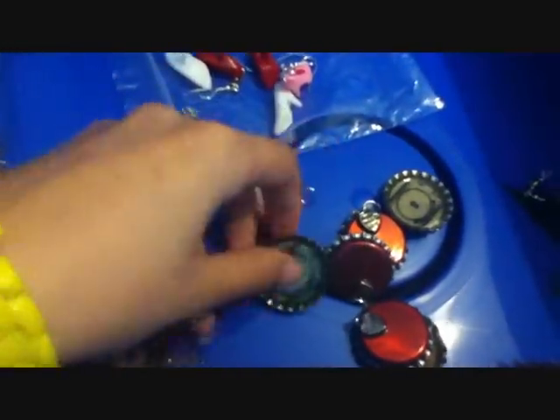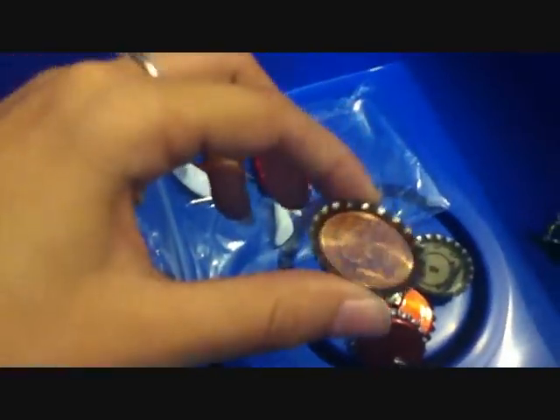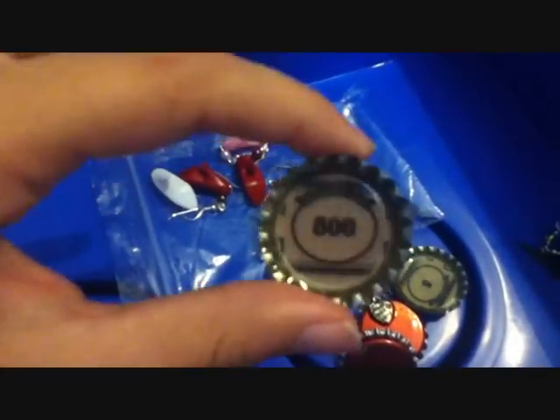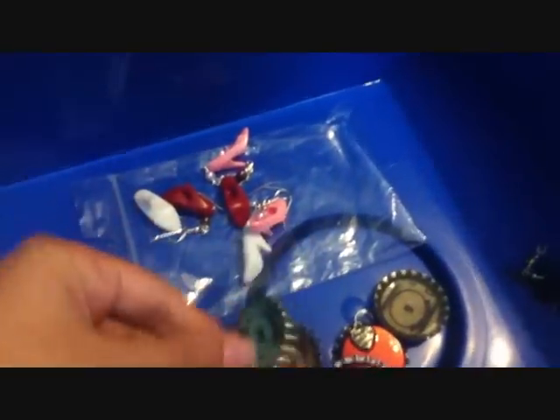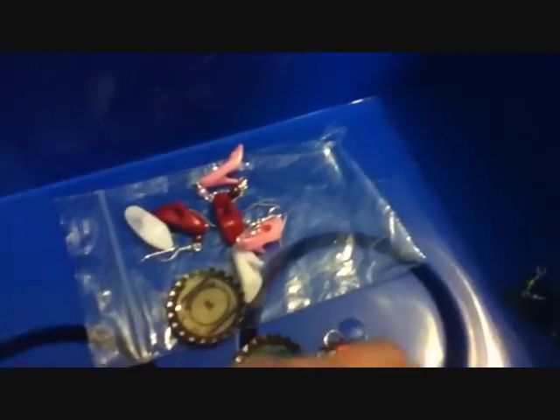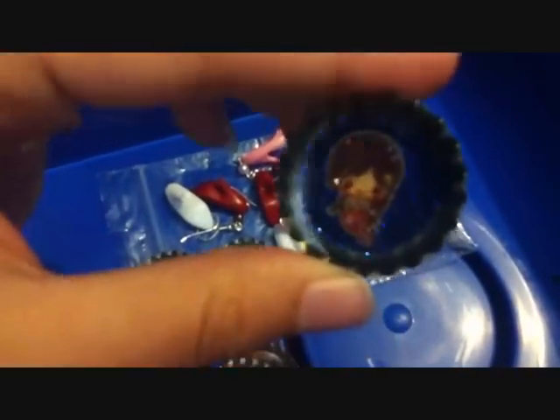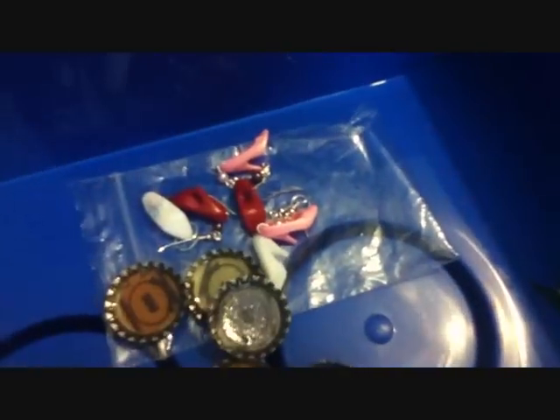I've also had these bottle cap charms — you place things in them and give them a coat of resin. This one's like 2p. Got a few Monopoly ones with Monopoly money in it — 500, 150, and 20 is somewhere. And this one's got blue glitter and a kawaii mermaid. This one is Cinderella.